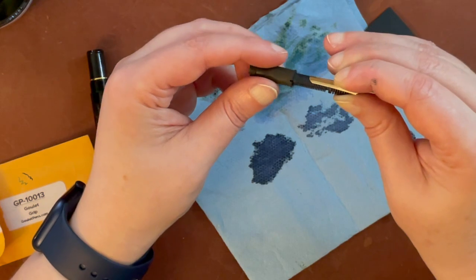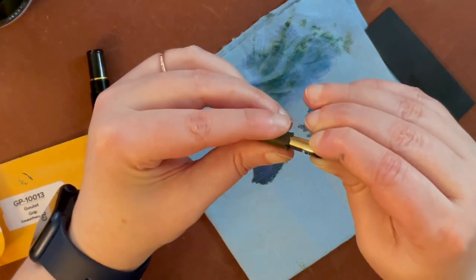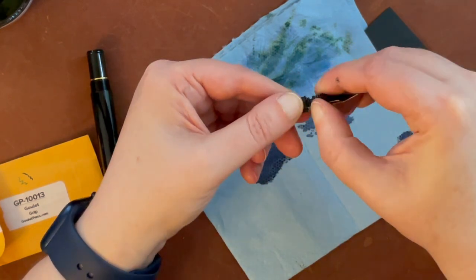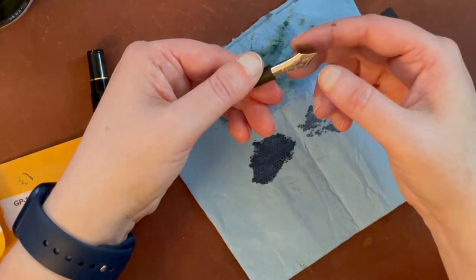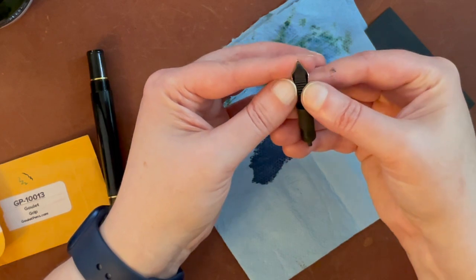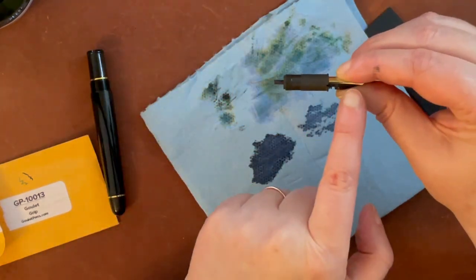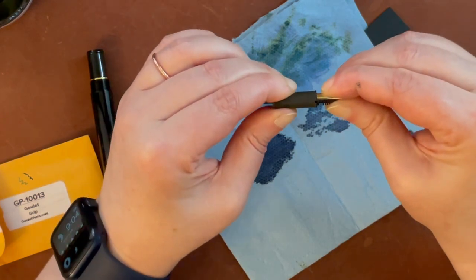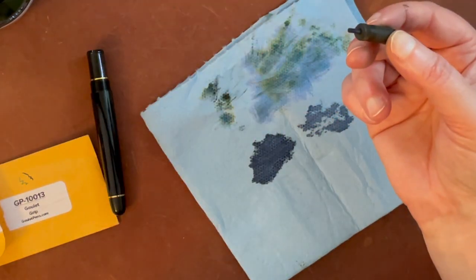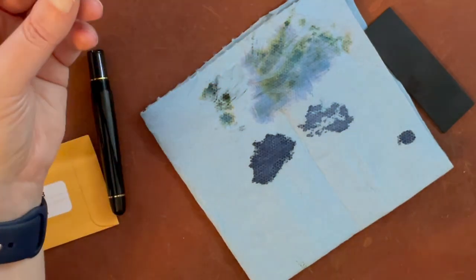This is the housing, which should in theory fit perfectly. There aren't any particular grooves in here, so there's no specific orientation it needs to go in. I'm going to line the sides of the nib up with the little slots in there — there were no slots in the original feed. I'm making sure that little bottom piece goes into the hole, lining up both sides, and checking the alignment is right before I press down. I'm going to hold the entire nib and feed portion and push it in.